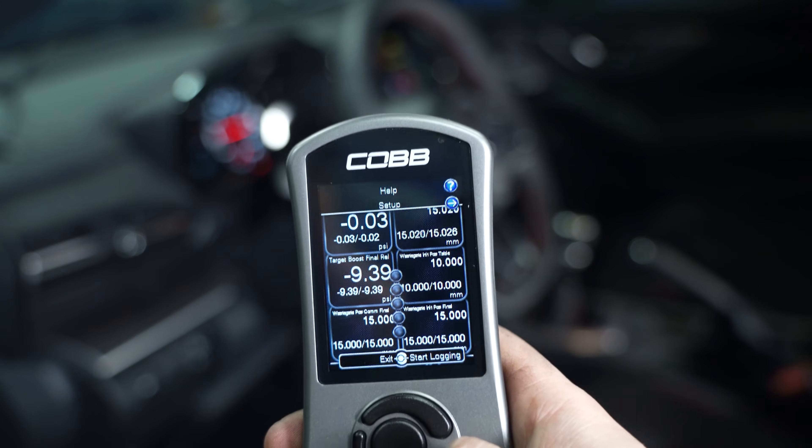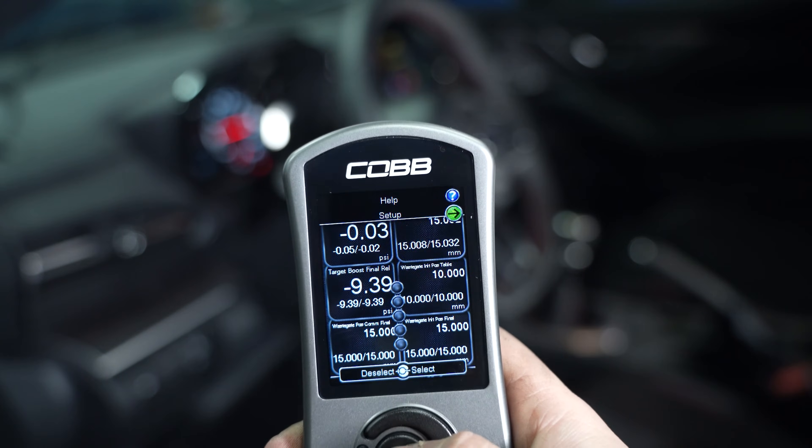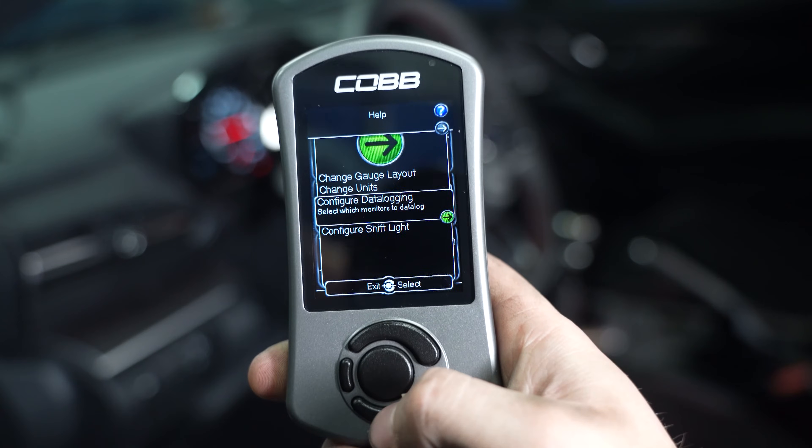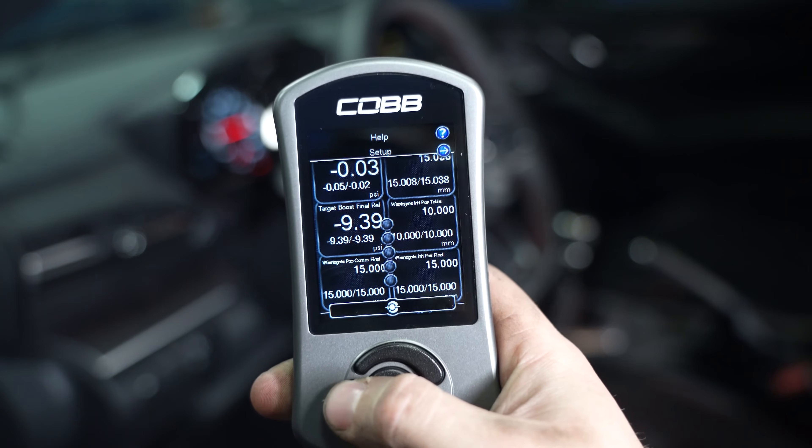On top of being able to configure and tune the vehicle, you also have the complete list of datalog monitors available at your fingertips. You can have up to six different monitors running in real time at once, as well as the ability to start and stop data logs, which you can then give to a tuner or review yourself. Just remember — this is an aid, not an anxiety machine, so there's a ton of little uses but don't stress out staring at it all day long.